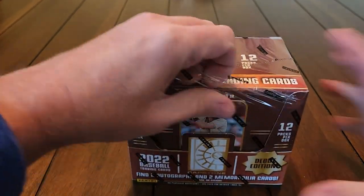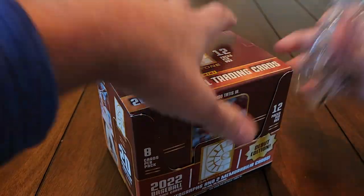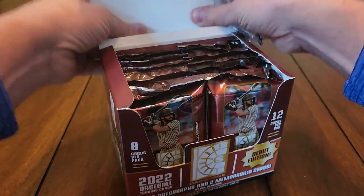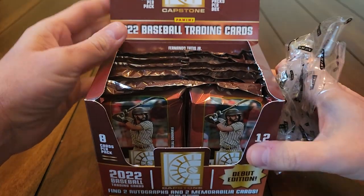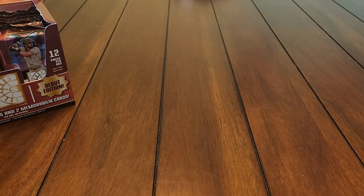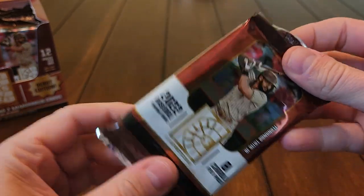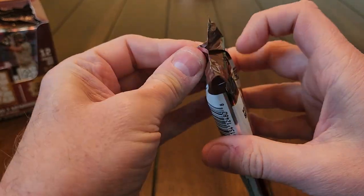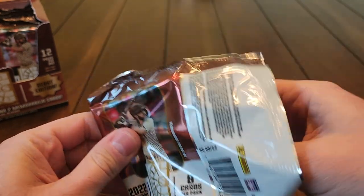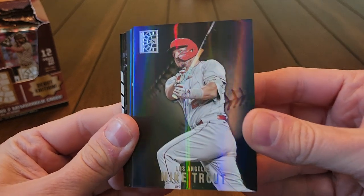While I'm opening this box, go ahead and subscribe to the channel and like the video — I'd really appreciate that, we're on our way to 500 subscribers. We've got 12 packs in here, eight cards per pack. You can see the pack design with Tatis on there and a nice copper or bronze brownish color design.